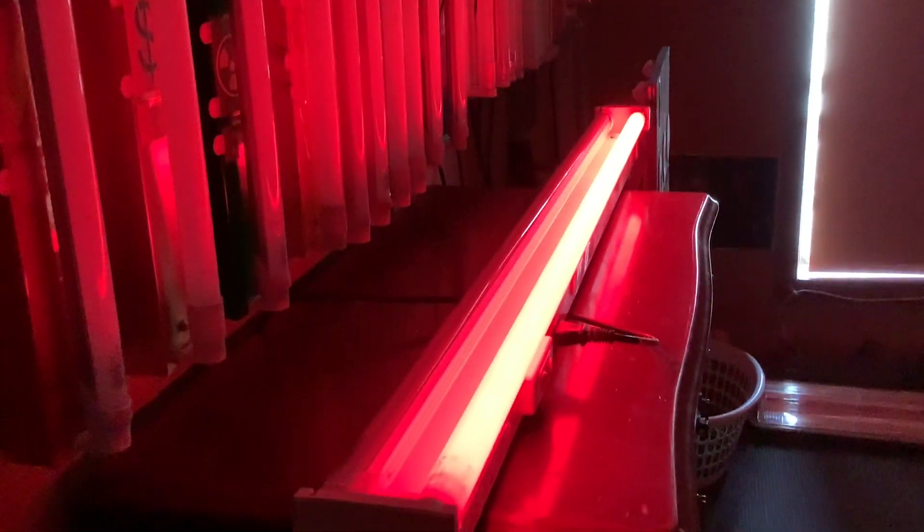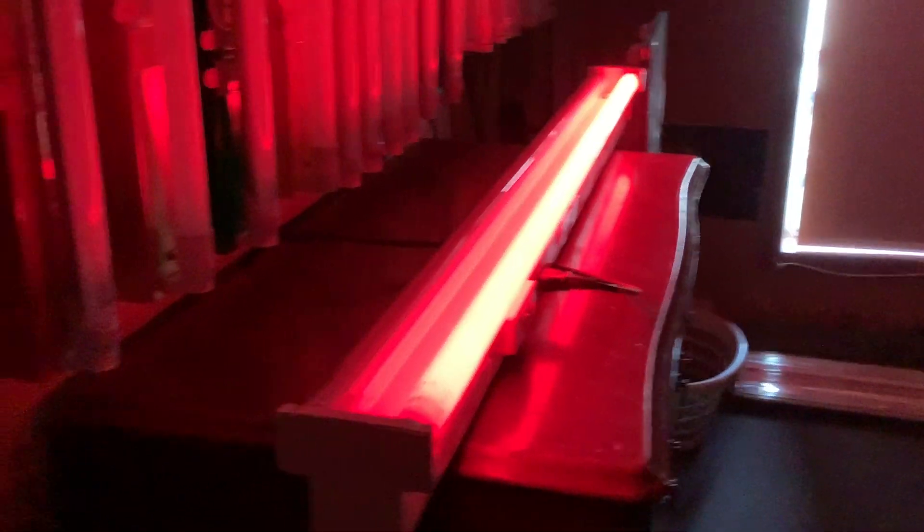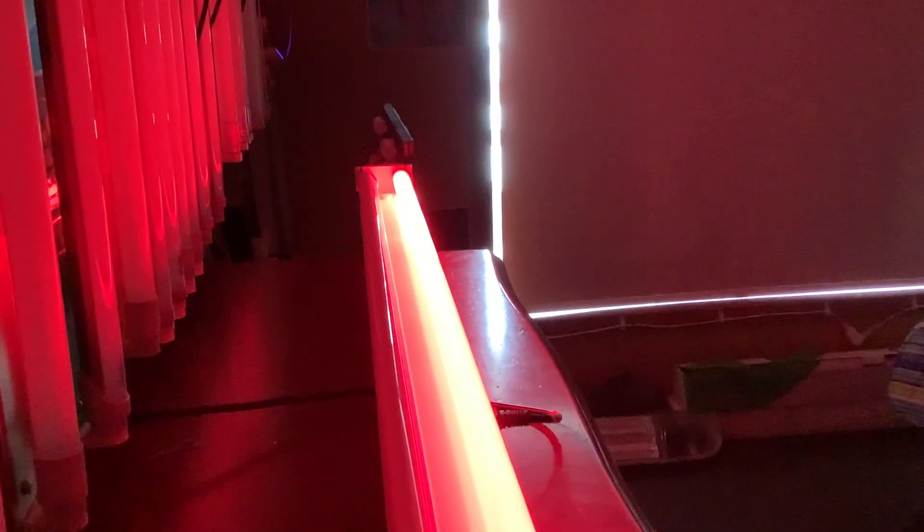Red tubes are commonly used in a darkroom for developing film. Of course, everything is digital nowadays so you probably wouldn't really have a darkroom, but that's just the way it is. So that is the fluorescent — the old technology. Now we'll turn on the LED one.